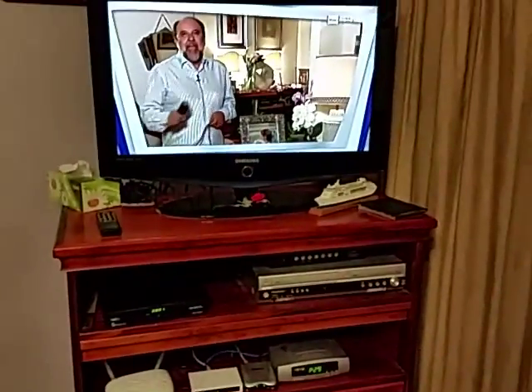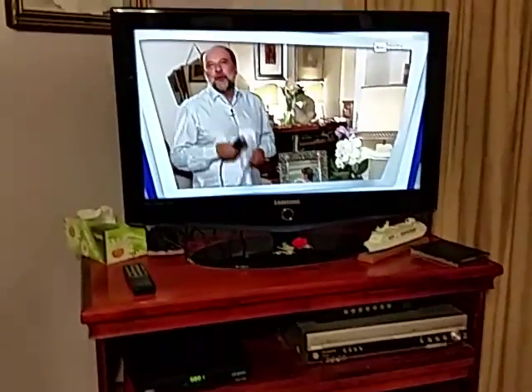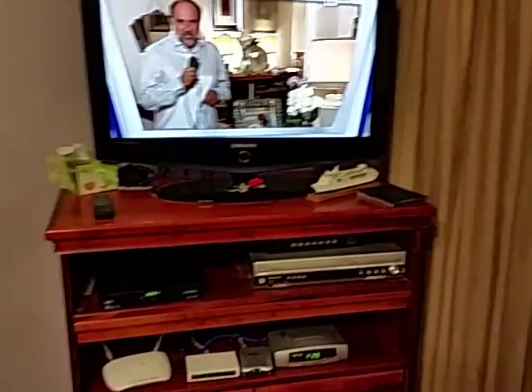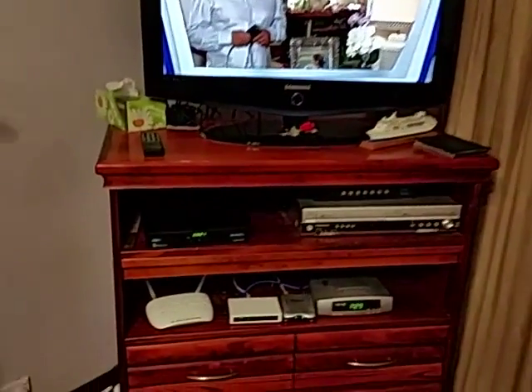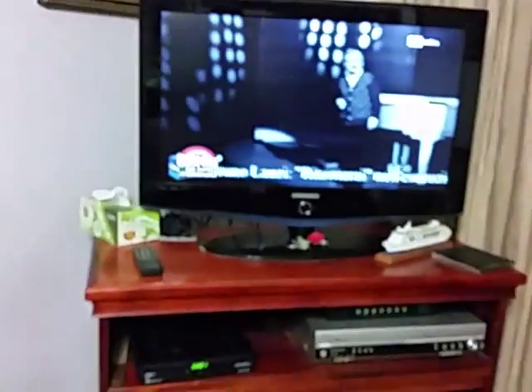Video by Proeye Communications and Security Systems. We're going to be setting up the audio and video color settings for the Strong 4922 B Plus satellite receiver.